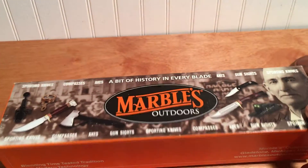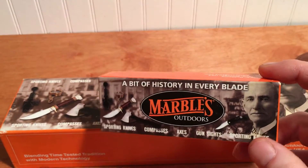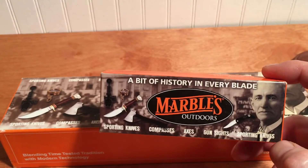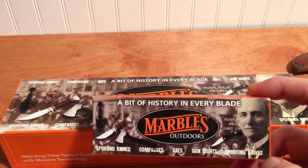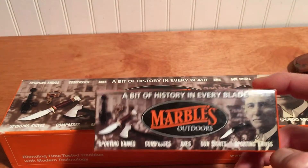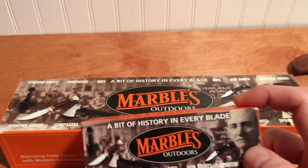Marbles is still around. They still make good sights and they still make knives, even though today their knives, like everything else, are made in China. They're good to carry, just usable knives, and if you lose them you're not out a lot of money.